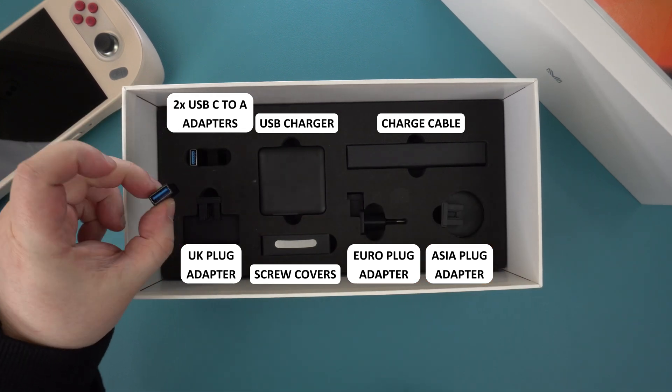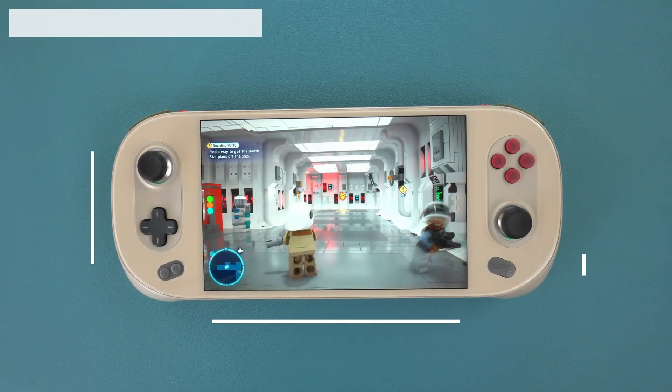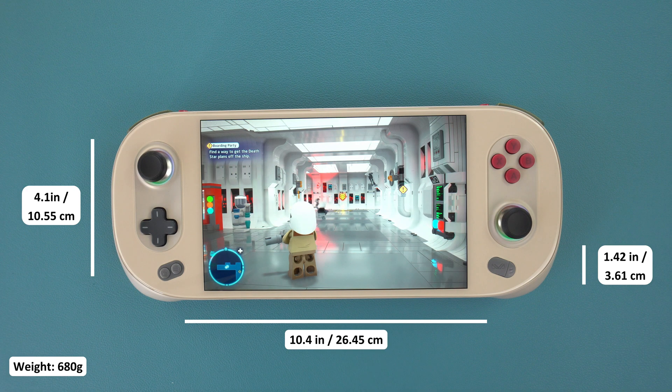There is also a USB Type-C cable, two USB Type-C to Type-A adapters, and some replacement screw covers for the handheld. The Iron EO2 measures around 10.4 x 4.1 x 1.42 inches and weighs 680g.